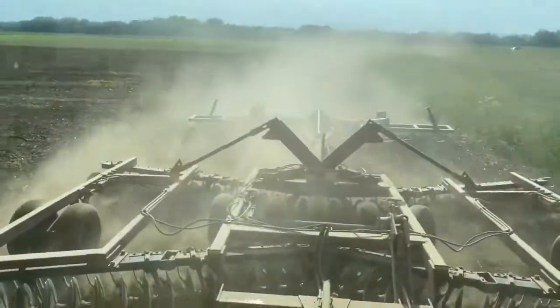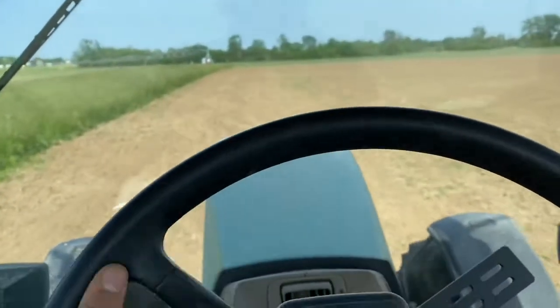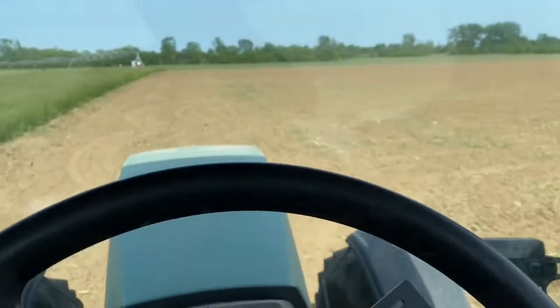We're almost done doing the end rows now. Very dusty. Hitting a little bit of a situation with the crumbler — I'll insert some pictures here.